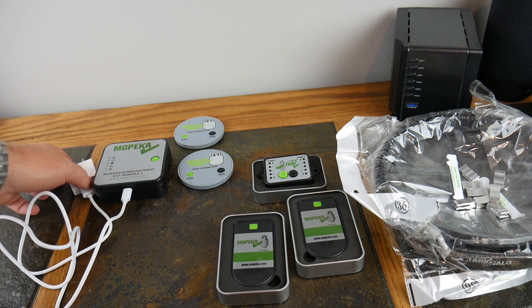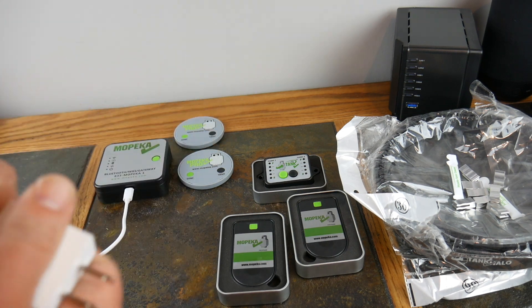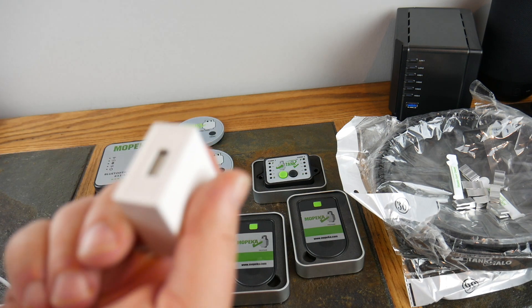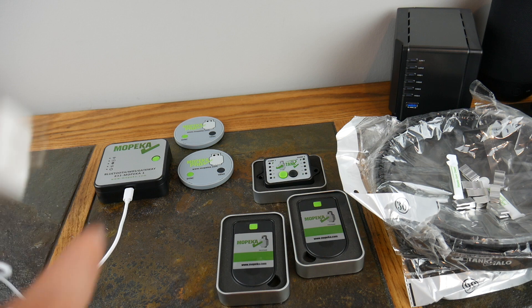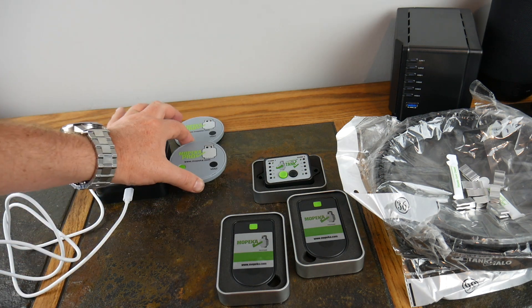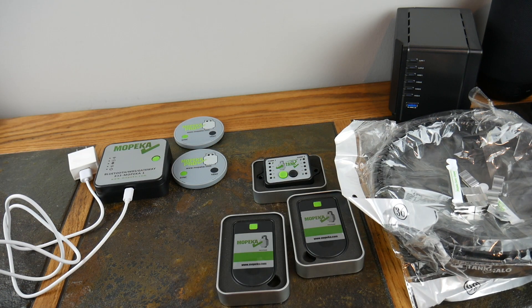Very cool. Now this will require to always be hot — you've got to have a USB. You can plug it into USB or you can plug it into AC. And again, works with the Pros. We're going to install these, install this gateway, install all three of these, and we'll come back and look at the results.